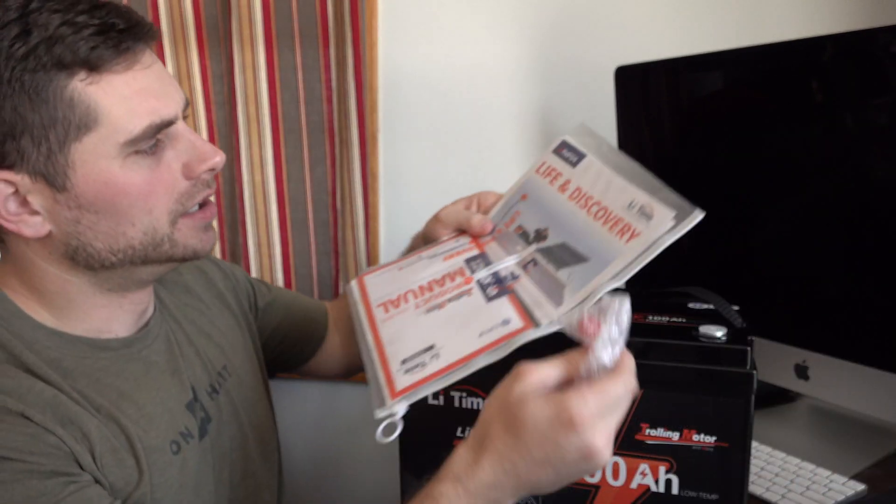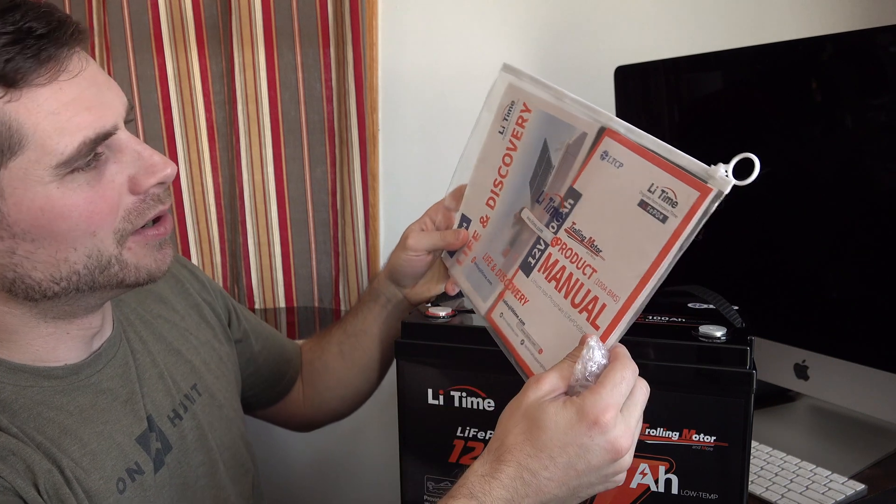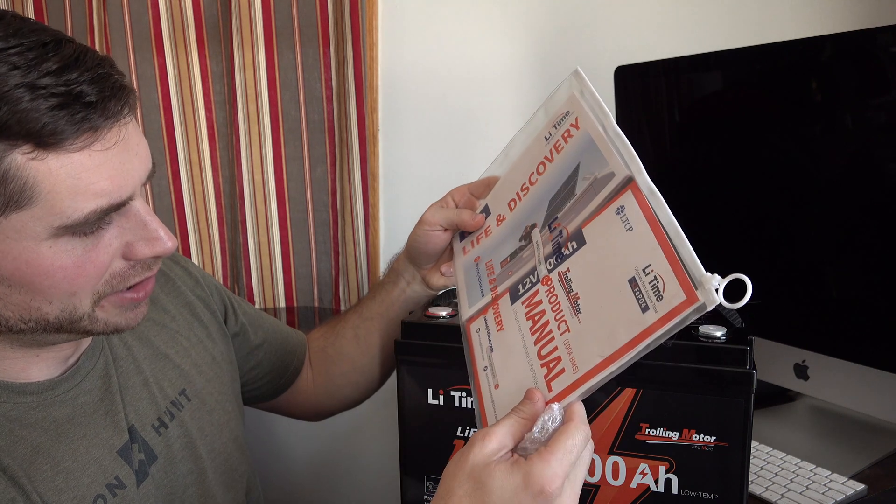The battery comes with a user's manual explaining how you can use it and how to hook it up to your solar units and everything like that.